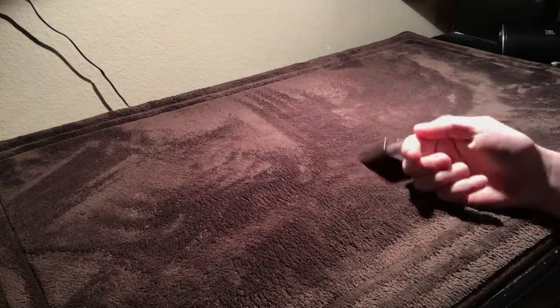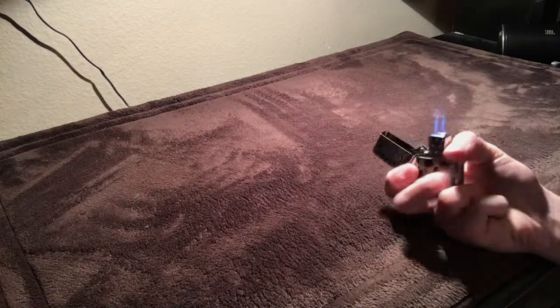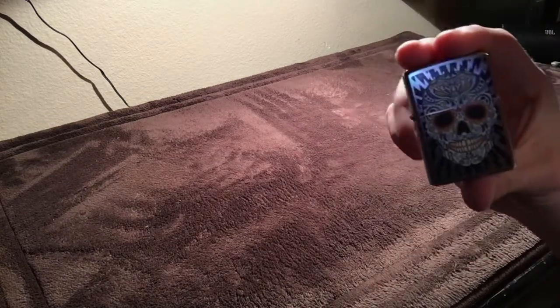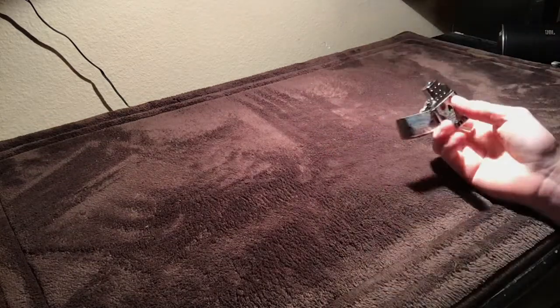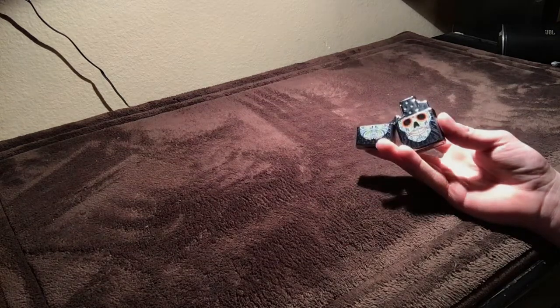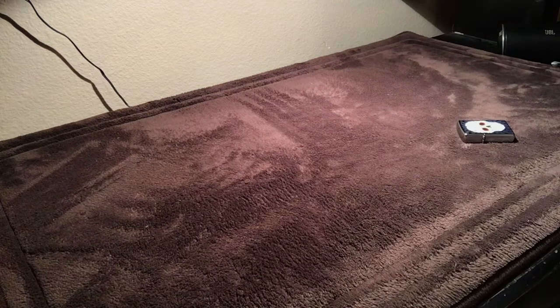This lighter is pretty hefty — the new one that I just got — because I did put the butane torch insert into this one. I just think it looks so much better, and they're at the same amount of shine and everything.